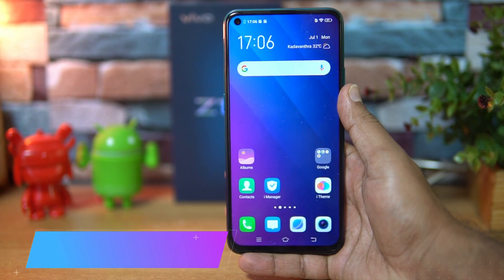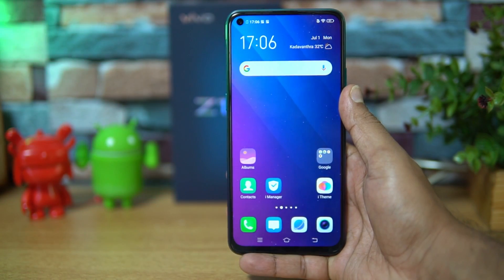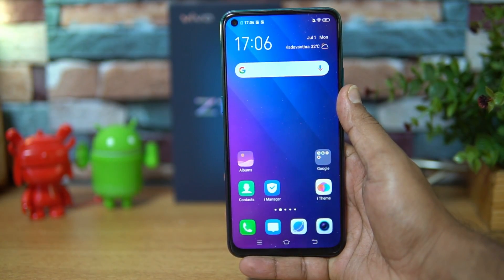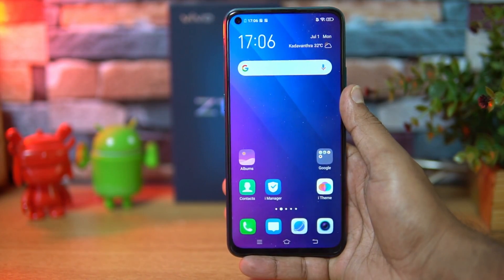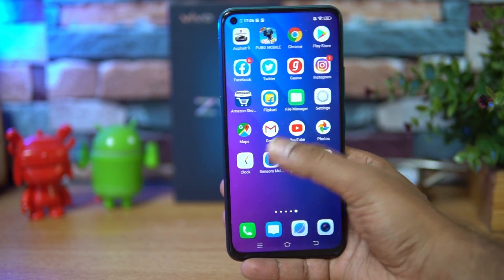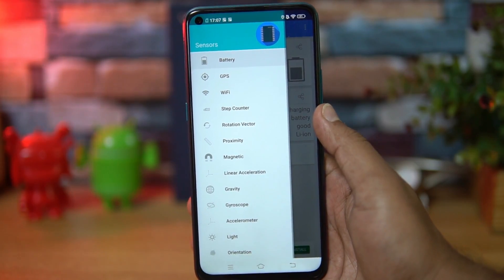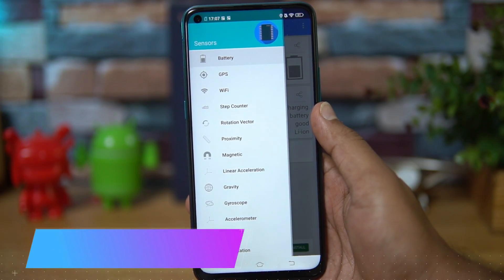The device comes with fully loaded hardware — a Qualcomm Snapdragon 712 octa-core processor, with 4GB or 6GB RAM options. First, let's have a look at the sensors included. We've installed the sensors app and you can see it comes with all the basic sensors: magnetic sensor, proximity, gyroscope, accelerometer, and light.